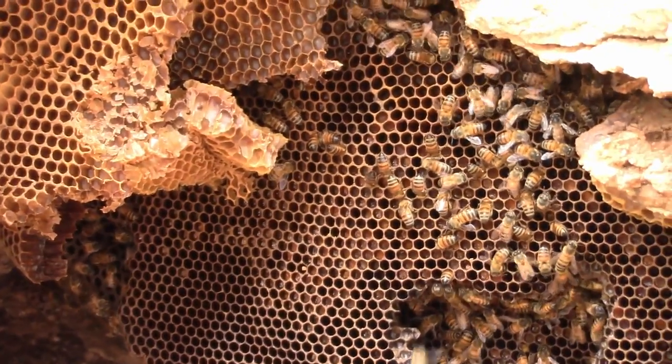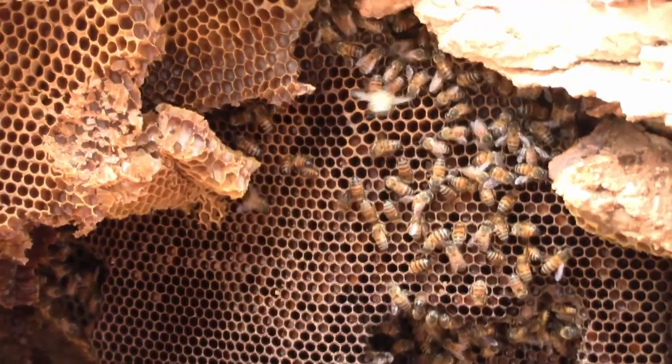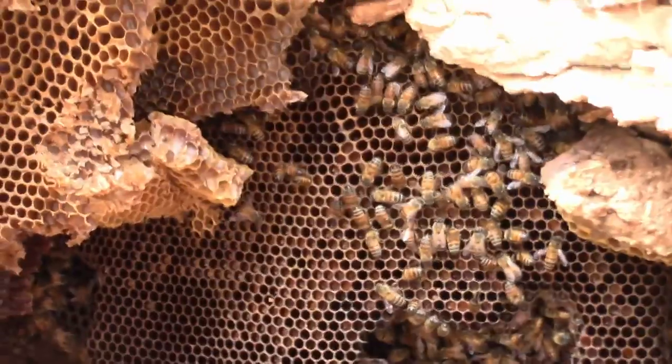We'll see if we can get them out and hopefully find the queen, cage her, and give this colony a new home.